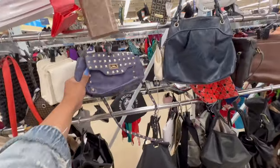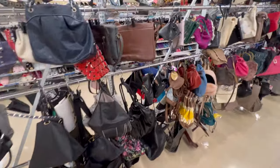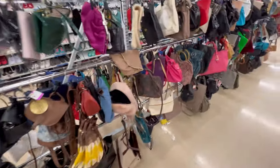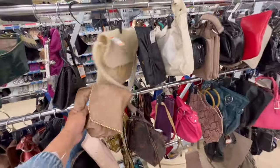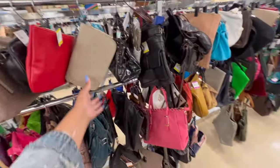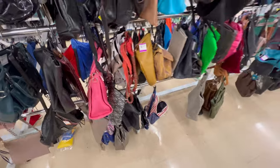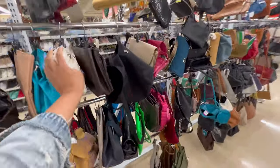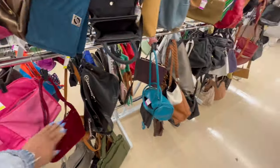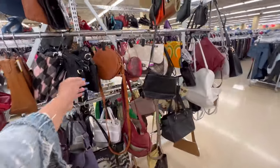Good morning guys, we are in the purse section at Value Village. We didn't hit up this section first — we hit up the furniture section but there was nothing there. I feel like at this location, not a lot of people hit up the purse section first, which works to our benefit. Oh, what's this? That's cute. Is it sellable? Ew — 30 dollars for this piece of crap? Gross. I don't see anything.